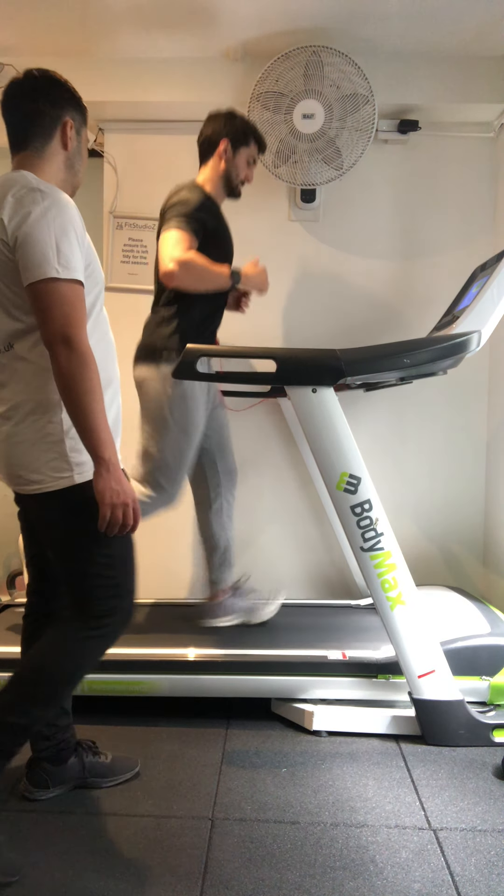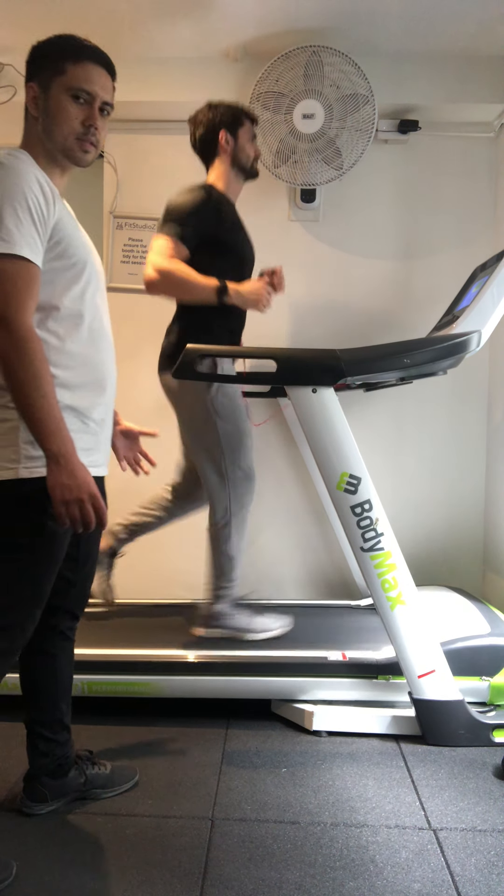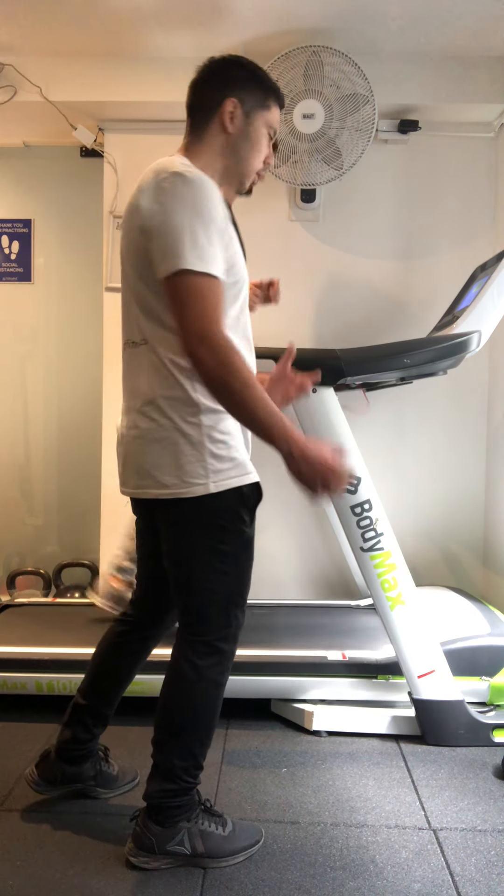Maintaining a nice neutral spine with a good foot strike. We're quite good at staying in the centre of the belt — we still want to be monitoring our clients all the way through.